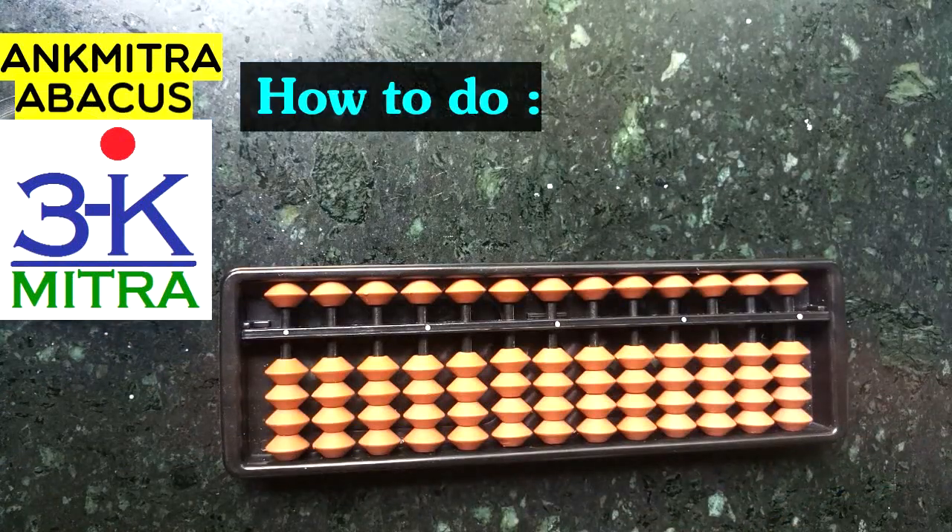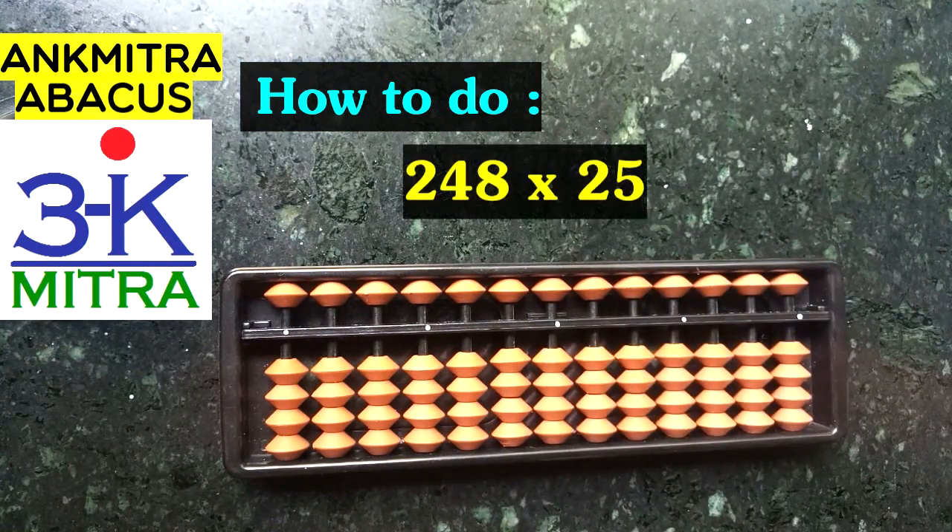Hello everyone. In this video I will be demonstrating how to do the multiplication sum that you can see in front of you right now. The numbers are 248 multiplied by 25. So 25 is our multiplier.